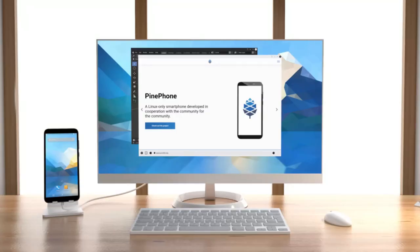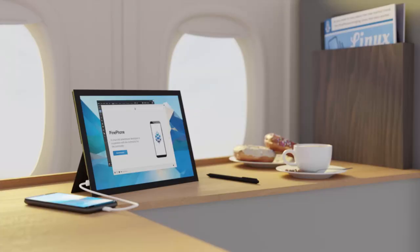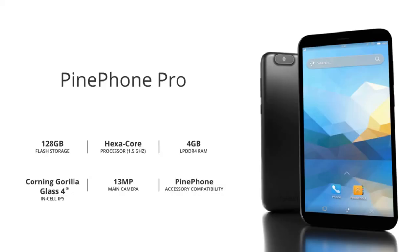It's powerful enough that you can take the PinePhone Pro, connect it to a monitor, a keyboard, and a mouse, and start using it as if it were a desktop — and it will just work.